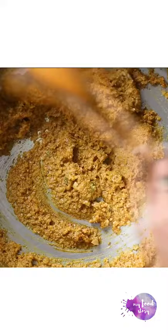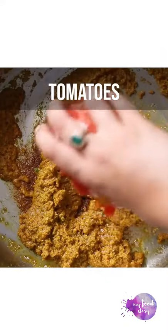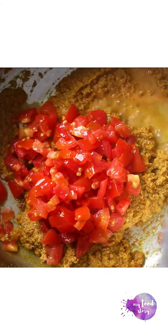Then add some chopped tomatoes, all the blanched vegetables, water and salt. Cover and cook this for a few minutes.